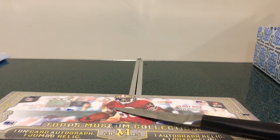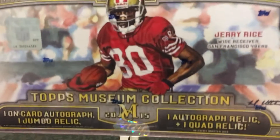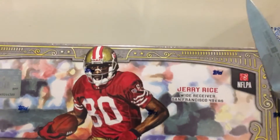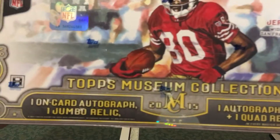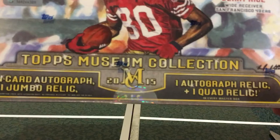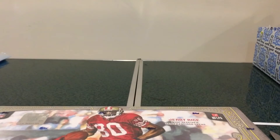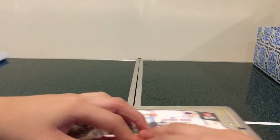Hello everyone, welcome back to another video. Today we're going to be taking a look at this awesome Museum Collection Football. This is really awesome — probably the fanciest design, really nice card. This comes with one on-card autograph, one jumbo relic, one autograph relic, and one quad relic. I really want to pull a Marcus Mariota or Jameis Winston card. Really nice presentation. So let's open this up.